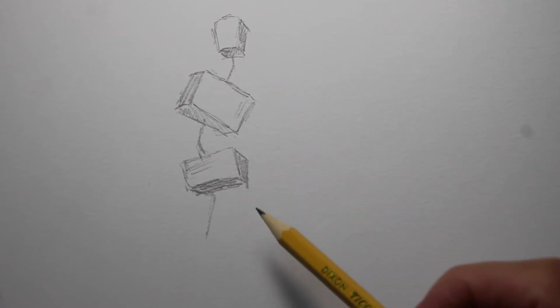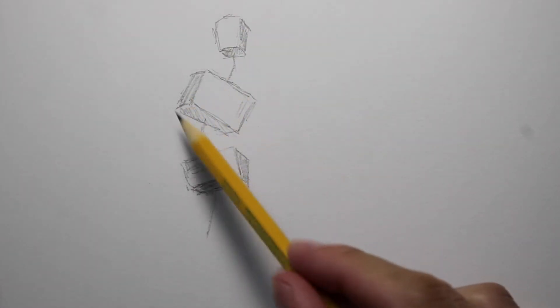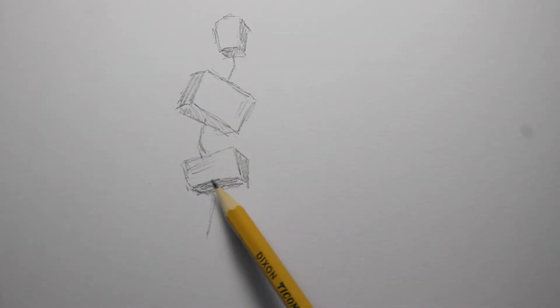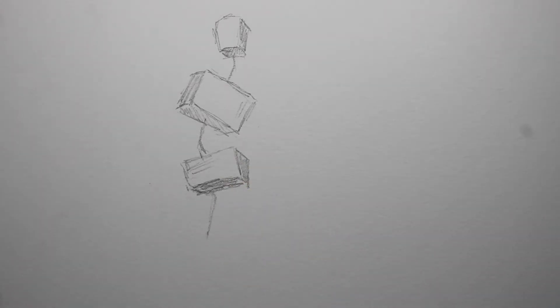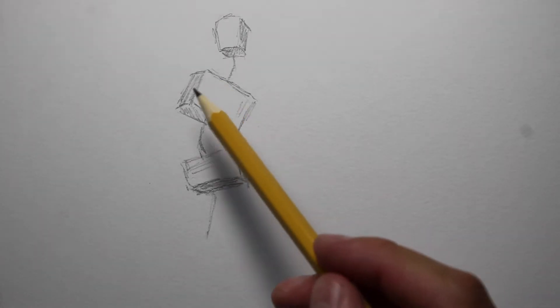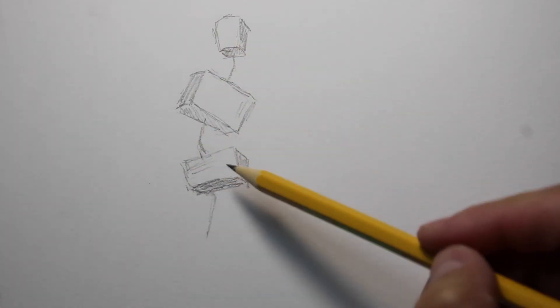So this is head, chest, and pelvis boxing. It's basically starting a drawing with a block for the head, a block for the sides of the chest, and a block for the sides of the pelvis. It's a good way to start a drawing because you can tell the distance and how these parts of the body relate to each other.